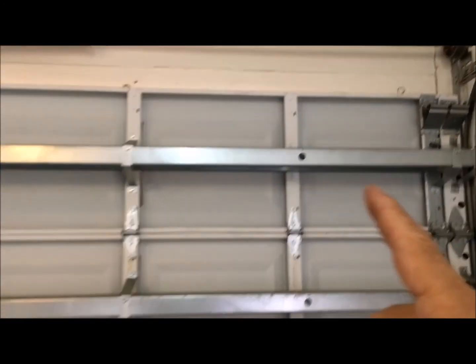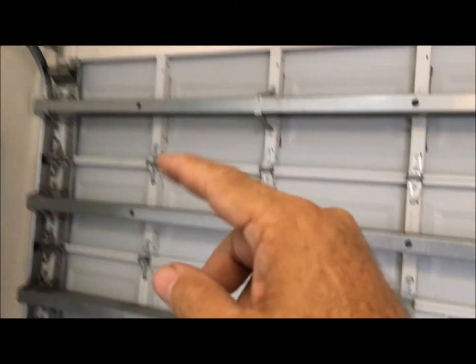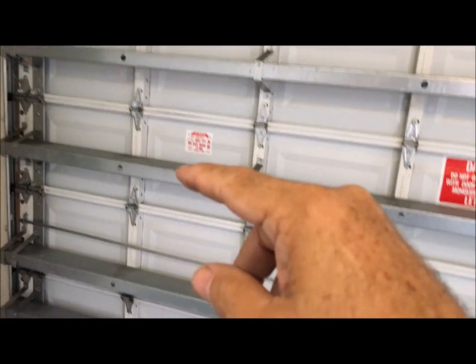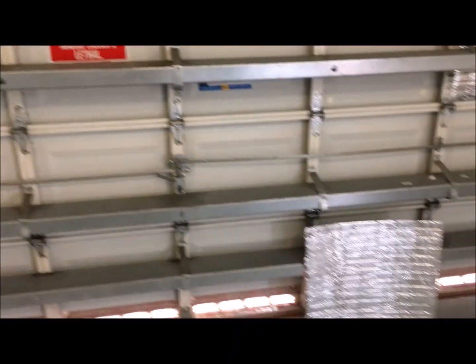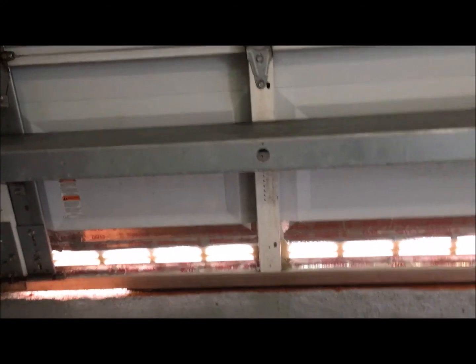First thing we do is count the amount of squares you're going to need. We have one, two, three, four, five, six, seven, eight — so eight, sixteen, twenty-four, thirty-two. I got 32 squares, and the bottom has the vent hole so the garage can breathe.